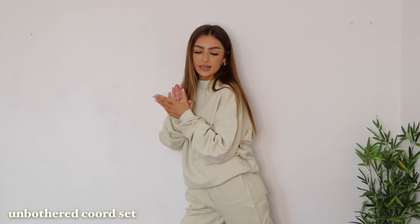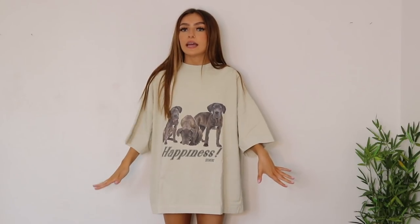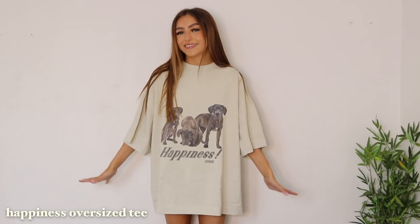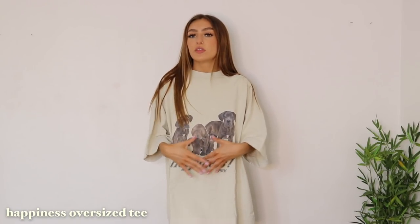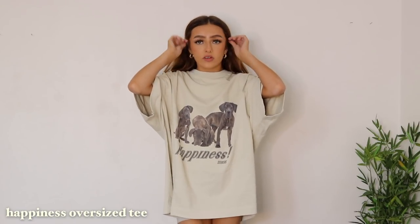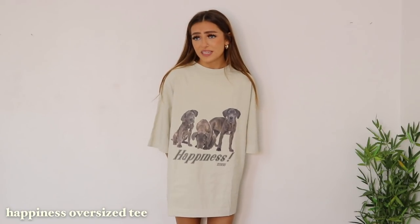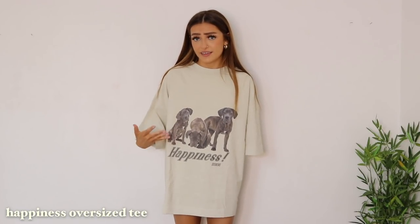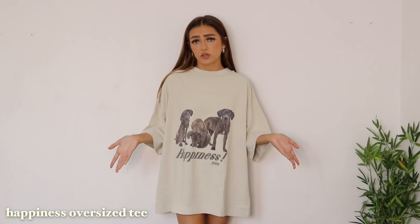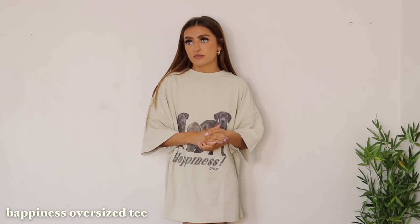Now I'm going to change into the next item, which is again another oversized t-shirt because your girl loves some baggy clothing. Definitely did not need to size up in this — if you are a short girl like me, you do not need to size up in their t-shirts. I got this in a medium and it is absolutely huge. But it's still really really pretty and this design — I'm loving the whole theme of dogs. I'm not sure what dogs these are, maybe like Great Danes or something, just kind of like big puppies. It just says 'happiness' along the bottom. I love a little bit of positivity. It's a gorgeous nude colour which would actually look perfect with the joggers I've just shown you — just crop this up or wear it oversized, it would still look perfect with white trainers.